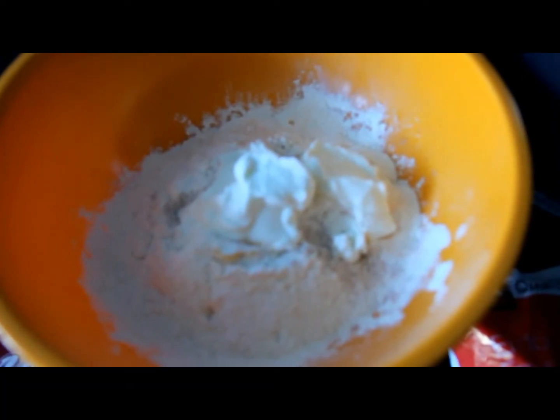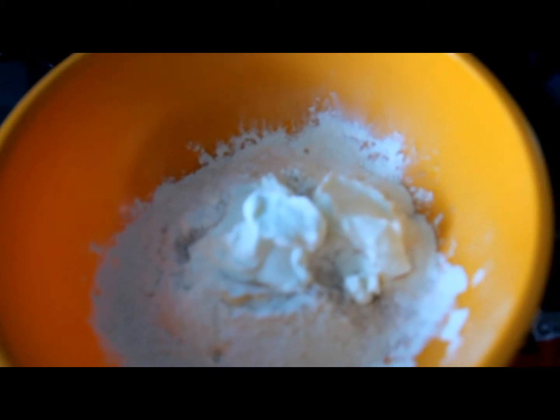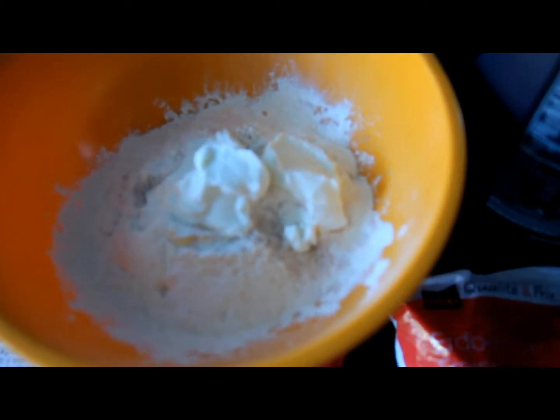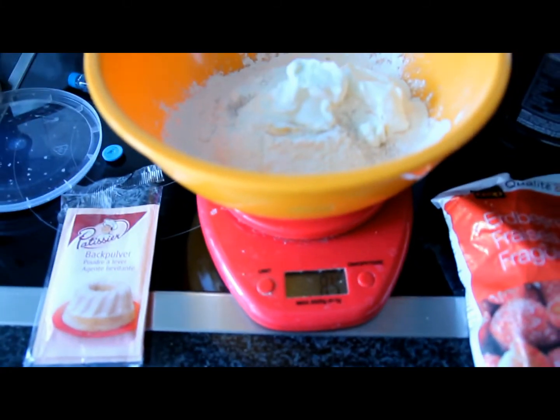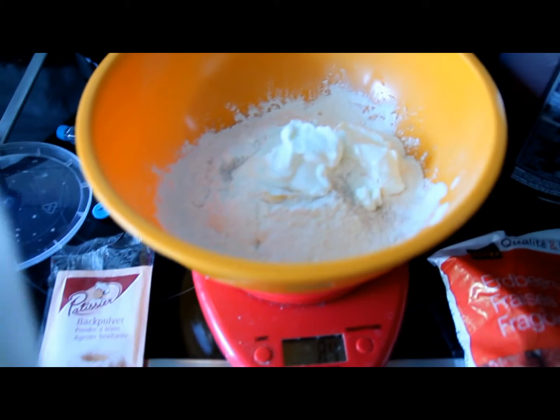Then add in the flavor system if you chose to use one — I also went with vanilla today. Now also add in 4 teaspoons of stevia. You can even use more if you like it really sweet, but don't use too much.